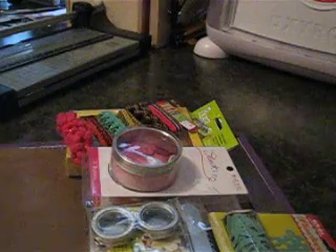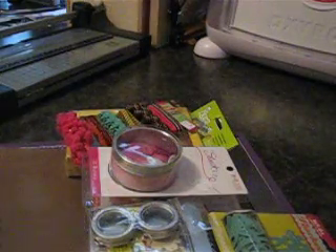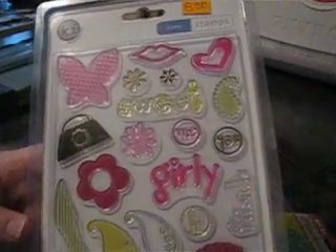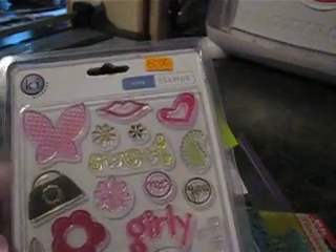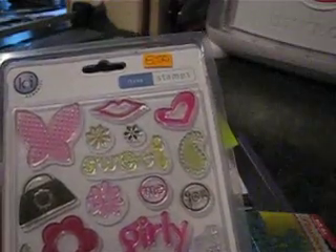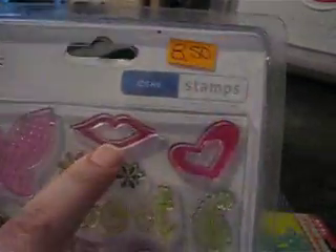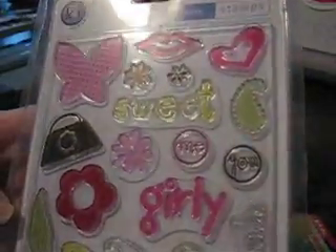She sent me clear stamps — these are by Ki Memory and they're icon stamps. It looks like they have a girly theme: a really pretty butterfly, little lips, and a little purse. Oh, this is very cute.